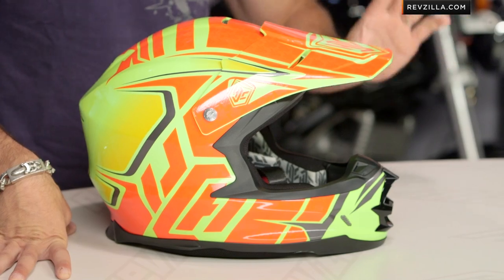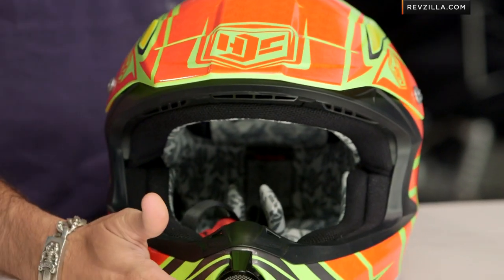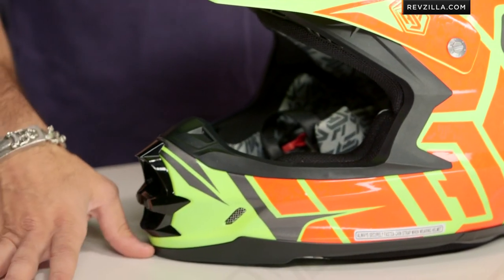This is an FGX — watch the full detailed breakdown video. It's their mid-range dirt helmet. It's going to be fiberglass, Snell DOT, and if you're thinking about the fit shape, it's actually going to be intermediate oval, which I absolutely love, so a little bit longer front to back — should fit the American market just fine.